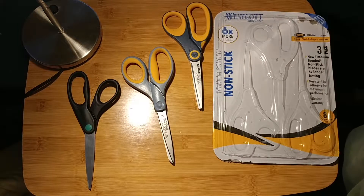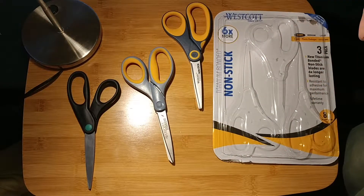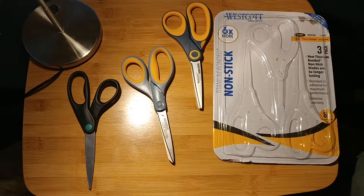Hello everyone, this is Daniel. I hope you're doing well, and in this video I'm going to be reviewing and comparing three different models of Westcott scissors. It really does matter which model you use and the quality of the scissors based on what you're doing.